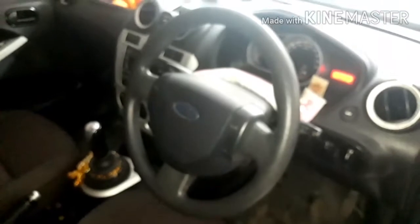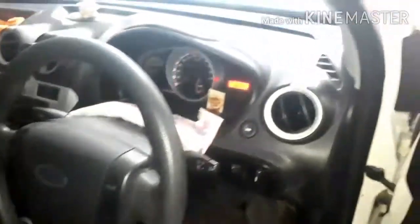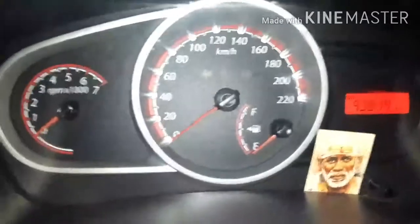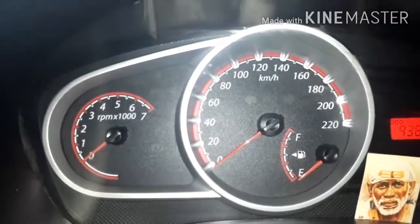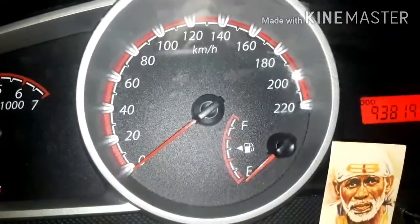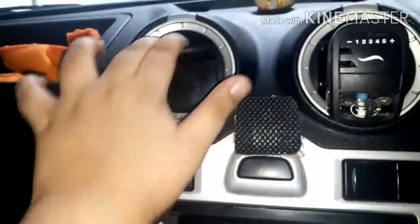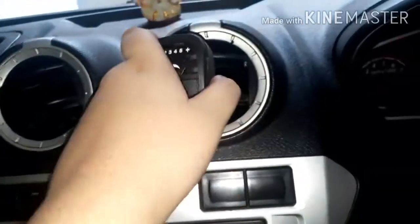Now let's look at the interior properly. This is the steering wheel of the car. The MID shows the RPM meter on the left side, and on the right side is a small digital unit showing kilometers, trip meter, distance to empty, and audio info. The analog speedometer goes up to 220 as max speed, and there's a fuel gauge. The steering has a Ford logo — no leather wrap but it's nice. The central console has AC vents on both sides, and a hazard switch button.